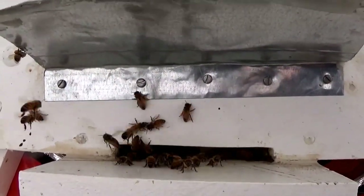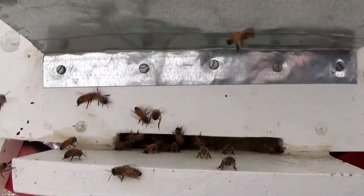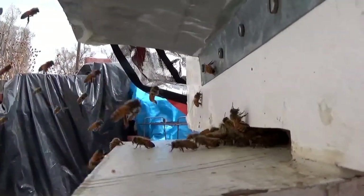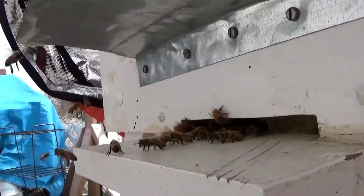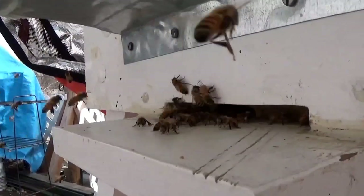It's just under 65 degrees today, the 18th of March, 2015. It will be under 50 degrees tomorrow. And with that in mind, bees do not go out if it's under 50 degrees — because they can't.